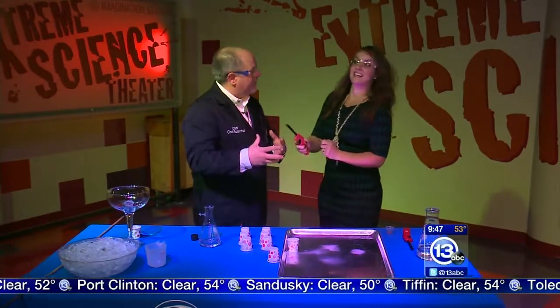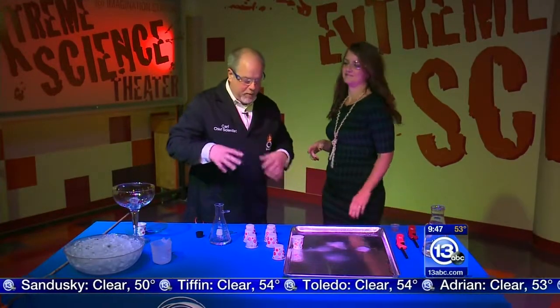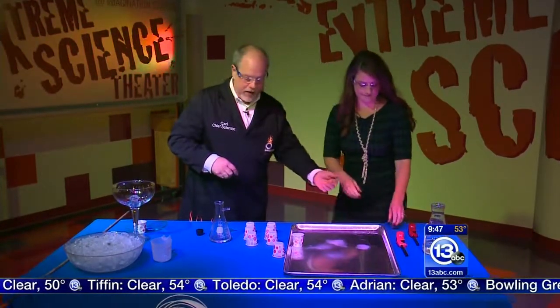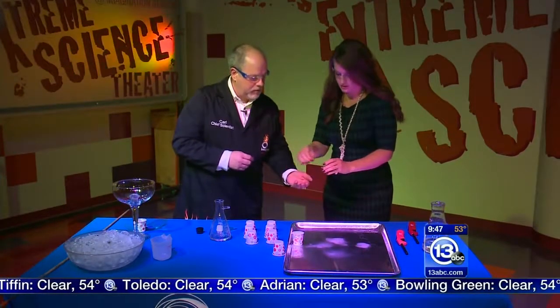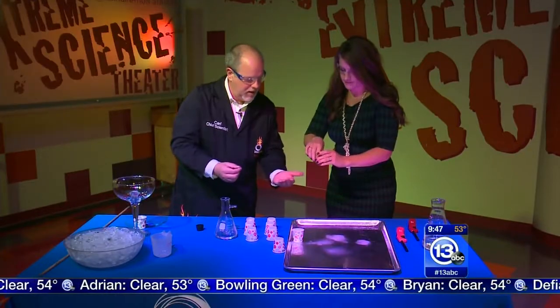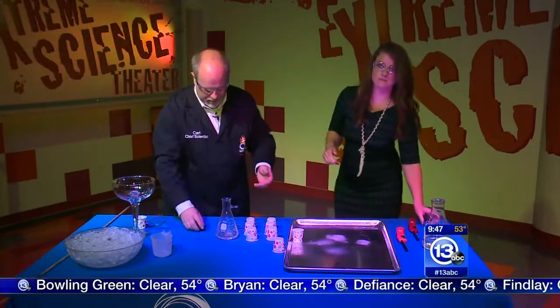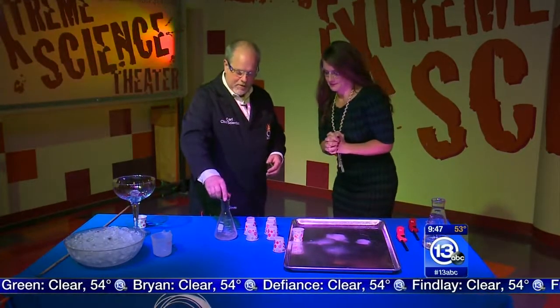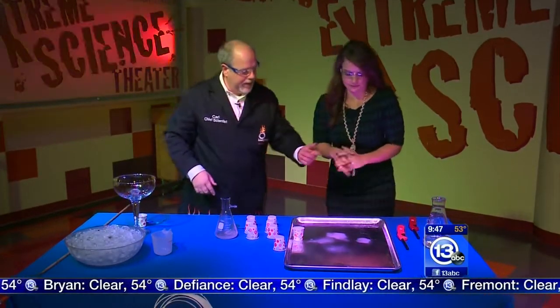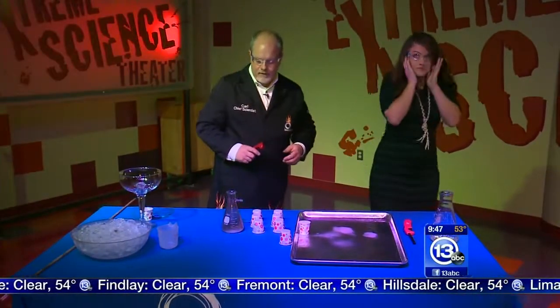Let a little bit more gas build up for a little bit more of an explosion. Now we could try this in a more controlled way. Give me some more granules — just a couple. We're going to put them in this flask. We're going to cap it up so it can build up gas inside, then give me a lighter and we'll see what happens — maybe the same thing, maybe not.